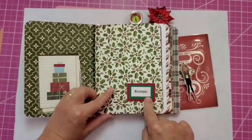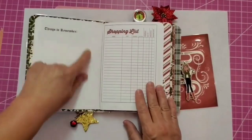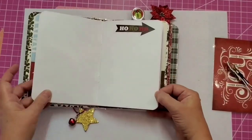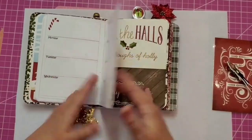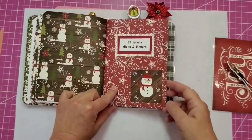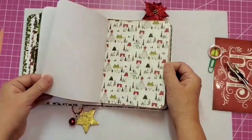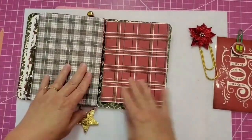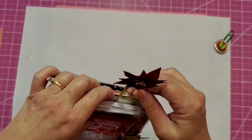I love putting these together — thinking about the people who are going to use them and be so organized at Christmas. I added some stickers, even found a December sticker, and decorated the books a little further. I don't want to put too much in the booklet because I want the person who receives it to be able to put their own personal stamp on it. Thank you guys for joining me on this journey making our Christmas planner. If you have any questions, leave them below. If you make a Christmas planner, share it with us on our Facebook group, Crafting Cousins Crafty Corner.